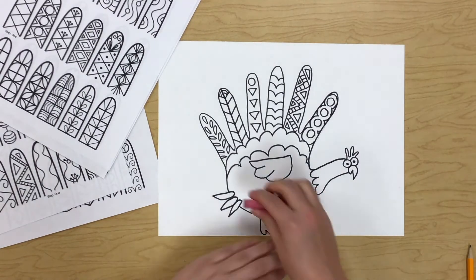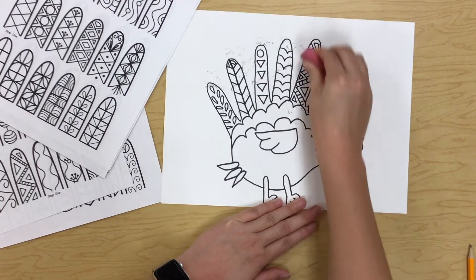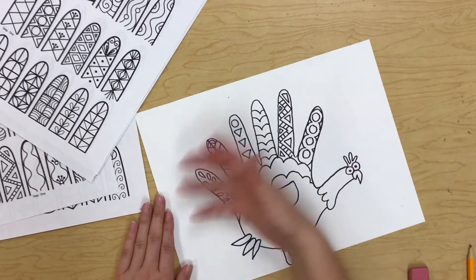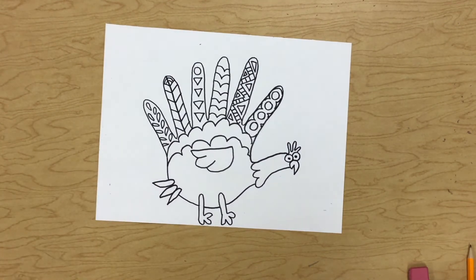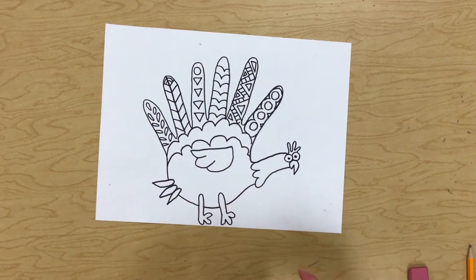I always think it's important to go through and erase any pencil lines you can still see so it doesn't look messy. All right, my turkey is looking so cute — I am ready to color him in. I'm going to use crayons today because I kind of want to add a little bit of shading on my turkey, but you can use markers or colored pencils. It's up to you what you use.